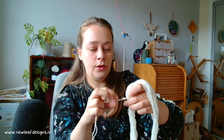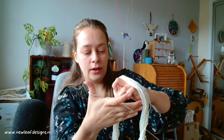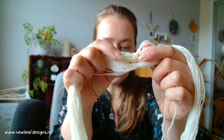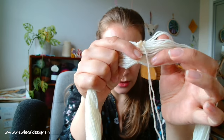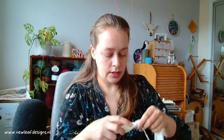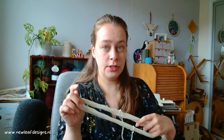Then going back over the mini skein again. I've split the mini skein here, now I'm going over the mini skein and tying it again here, and that will make it secure enough for dyeing. You can do this with any spare yarn that you have, except acrylic yarn, because that will likely melt while dyeing.